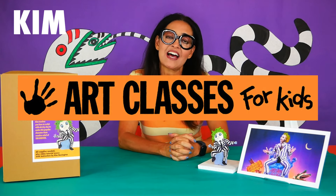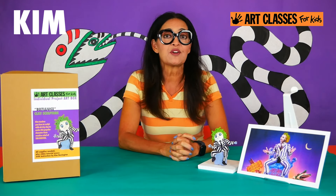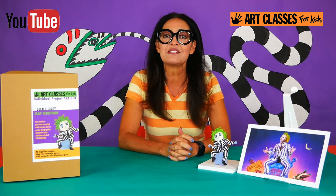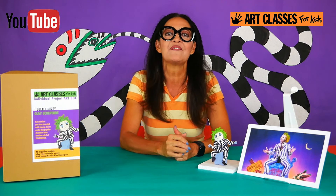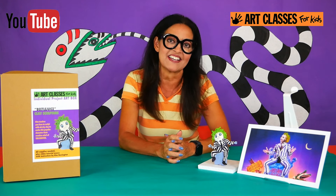Hey guys, Kim here with Art Classes for Kids. If it's your very first time to my YouTube channel, well, welcome. And if you've been here before, welcome back, good to see you.